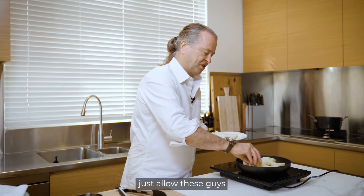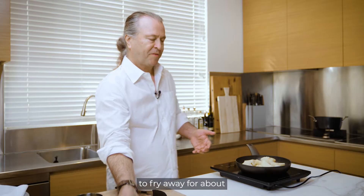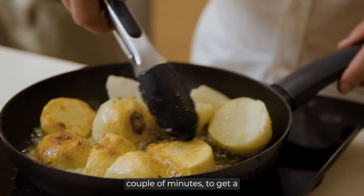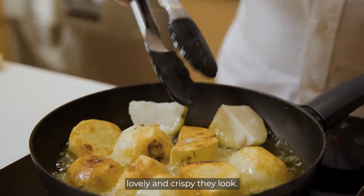All we need to do is allow these to fry away for about 10 to 15 minutes, turning every couple of minutes to get a beautiful golden crust. You'll see at the end how lovely and crispy they look.